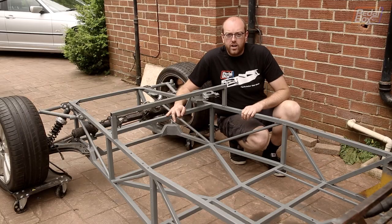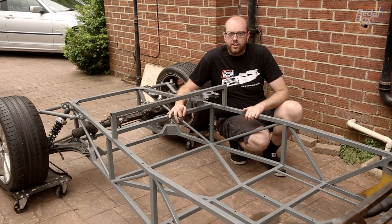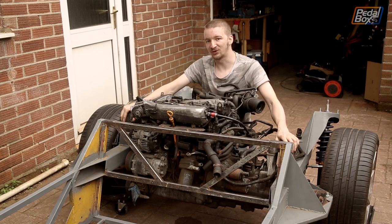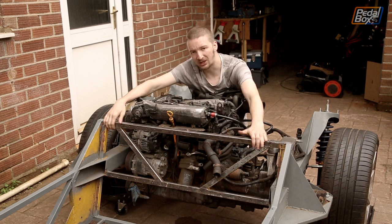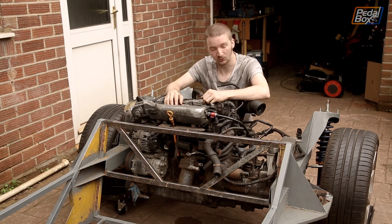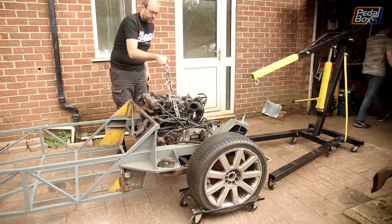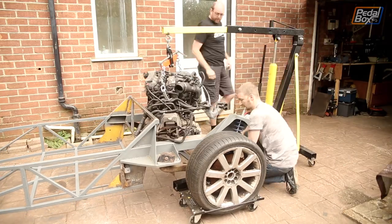After all that work, we can finally put the seats back in and move this around like a car — except there is one small problem. We're not quite as finished as Adrian thought: we've still got to paint up the rear bulkhead, and to paint it we need the engine out of the way so we can get to the back of it. So we're going to pull the engine, and while it's out we'll take advantage and pull off some of the accessories we don't need, like the power steering pump and the air conditioning compressor.